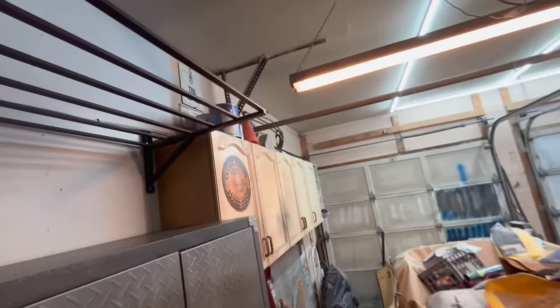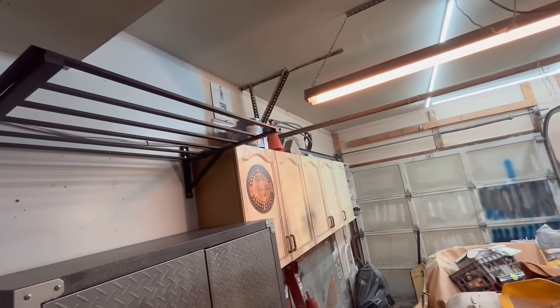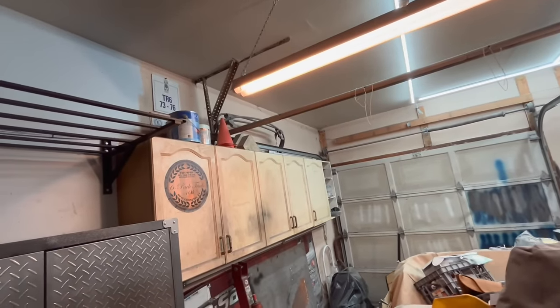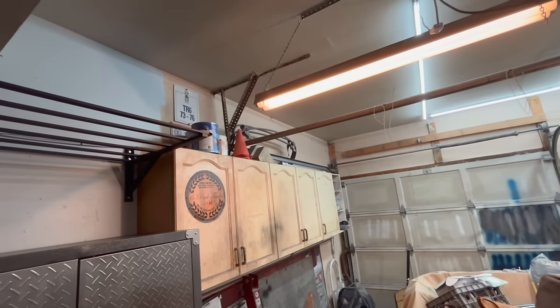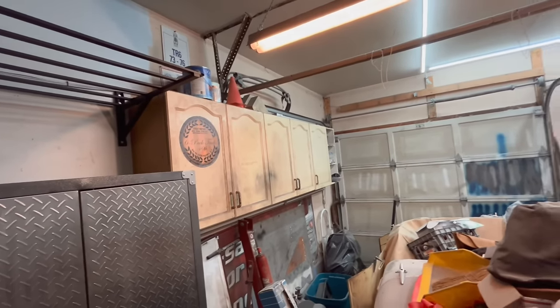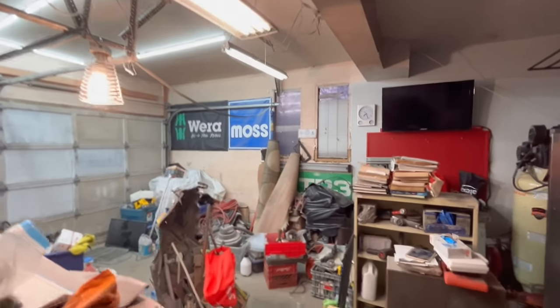We need to start cleaning up on top of the cabinets to be able to get that wall painted up there — the tops of the cabinets are extremely dirty. Maybe we'll blow that off with a leaf blower first before attacking it with a spray bottle of cleaner. Making our way down this side of the garage; still a lot of work to do on this side as far as painting is concerned.